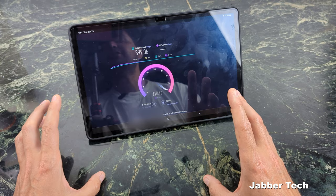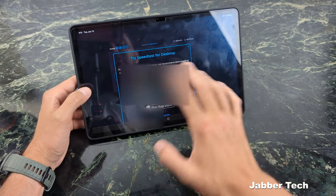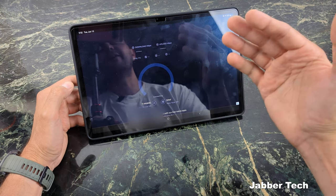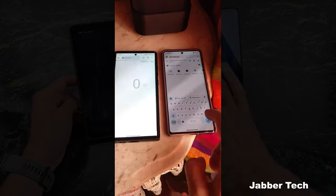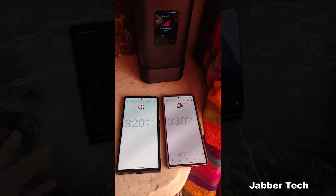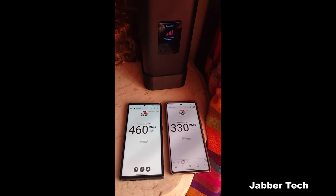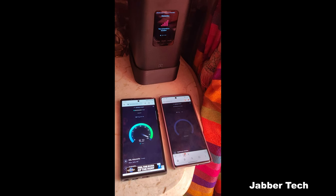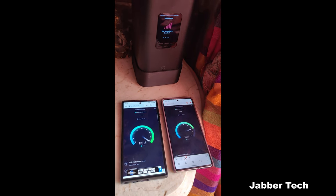T-Mobile is definitely deprioritizing home internet versus my cell phone. Looking at the speed test — 400 megabits down is really good, especially for the price. I was paying about $80 for 500 down and 20 up, so with about 400 down and a constant 100 up, I'm definitely happy. But it's not always roses — there are times where it slows down. Looking at my cell phone on the left connected directly to the towers versus my other phone on the right connected to my 5G gateway, speeds on the cell phone are a lot faster. So if you want to judge whether you'll get fast home internet from T-Mobile, do a speed test on a T-Mobile phone.